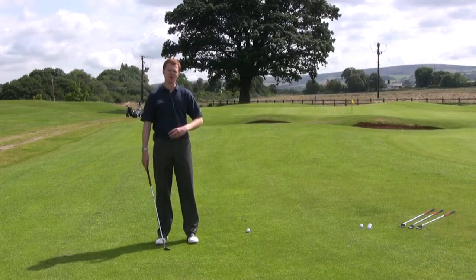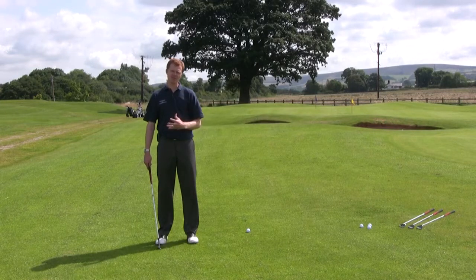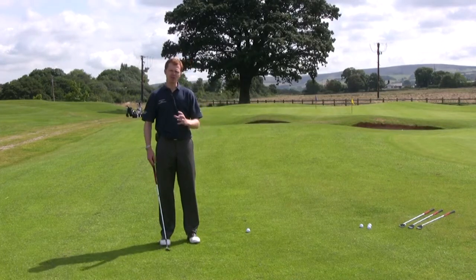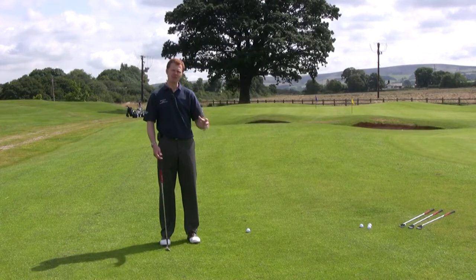The first component is what you're going to do differently with your swing to get the right distance on the shot. The second component, which we'll look at in a little while, is club selection. Similar to when we talked about chipping, we want to use a simple technique, fundamentally similar to your main swing.